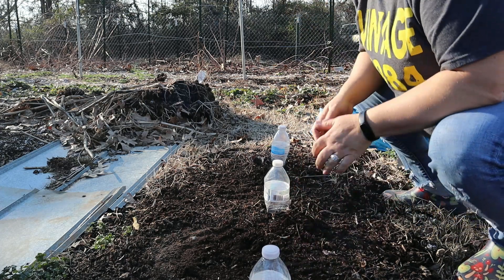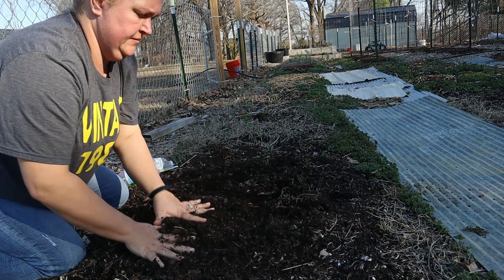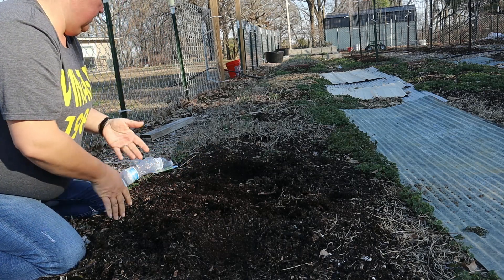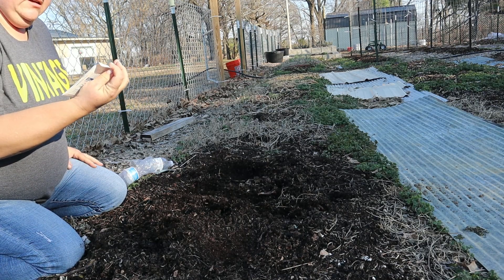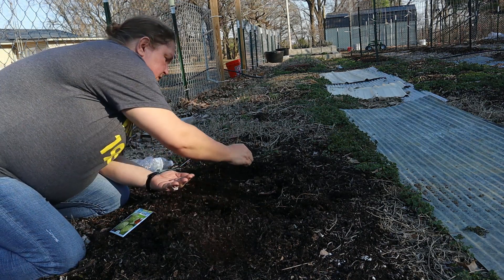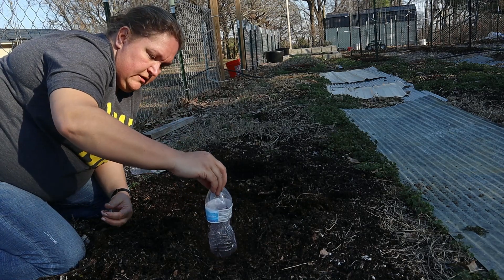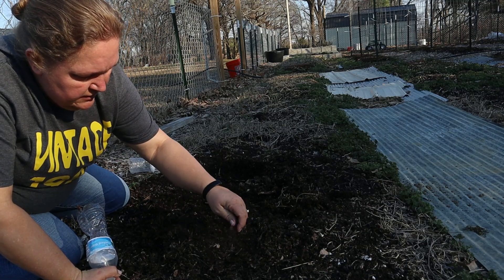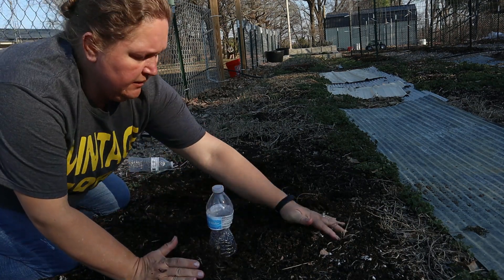Now we're going to do the cabbage — just a quick till job. We'll do one bottle here and one bottle there. This variety is Copenhagen Market Early — I think it's about a 66-day variety. Again, I'm just going to put three seeds in here, spaced about an inch apart. Now this bottle is going to go right around it — let me cover the seeds first.